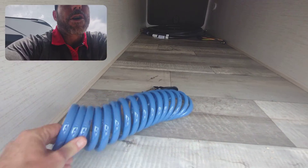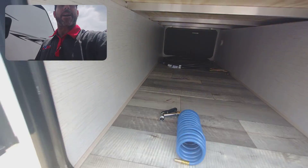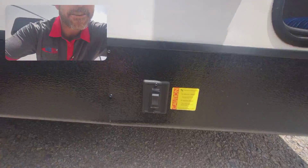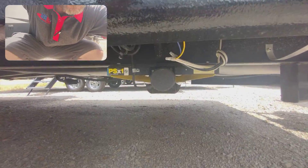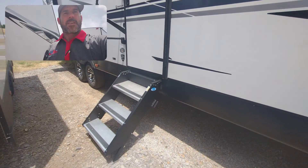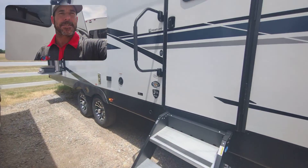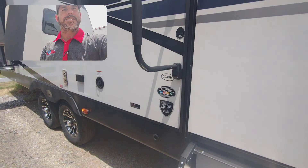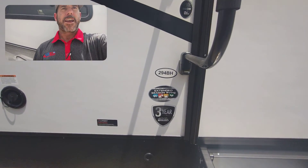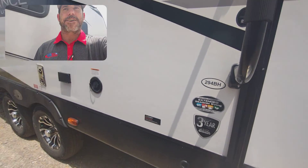This is your spray port hose right here, and I will show you where that connects in just a minute. Right here you have your switch for your electric stabilizer jacks. You have your sturdy steps and your big handle here. It does have a three-year structural warranty from the manufacturer.